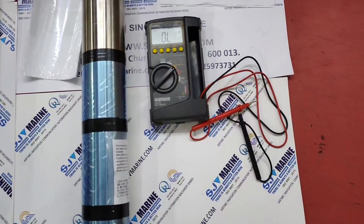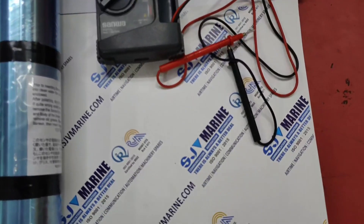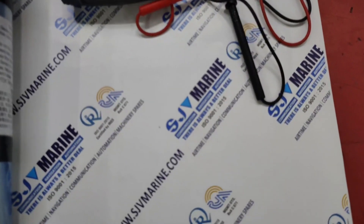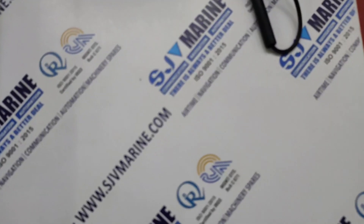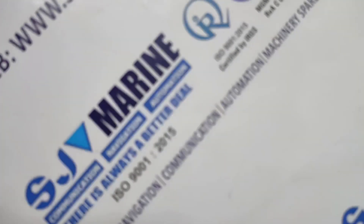We are giving a barrel deal for our valuable customers. Kindly drop your enquiries to service@SJVmarai.com. Our specialist sales and technical team are always available to support your needs. Thank you.